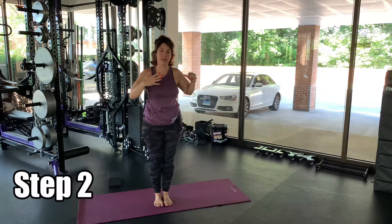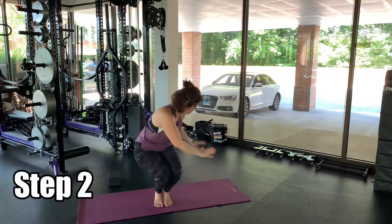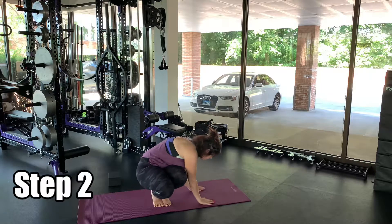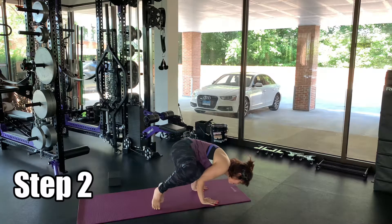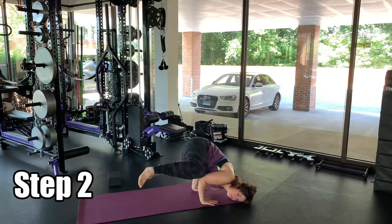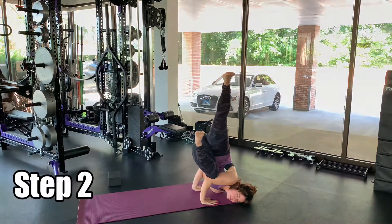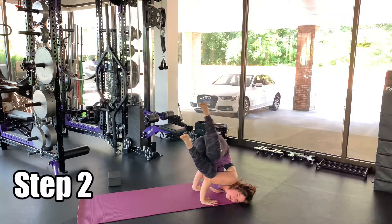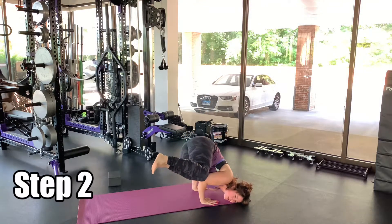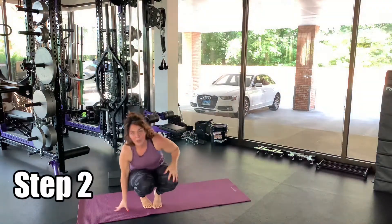I'm going to go straight to side crow and then make my way to fallen angel. Slowly lift those legs up, nice and slow. Engage that core, engage those glutes, and then bring that right leg back to the left. Push up to go back through your side crow before coming up.